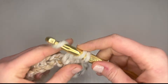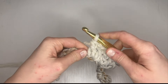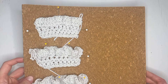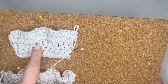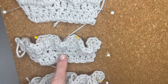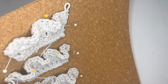Ruffles are created by using a lot of increases in the same row — at least that's the easiest way to do it. We're going to look at what happens when you use different size increases in every stitch of a row. Here I have swatches that showcase ruffles made with double crochet stitches. The first swatch features two increases per stitch, the second has three stitches per stitch, and the third has four stitches per stitch.